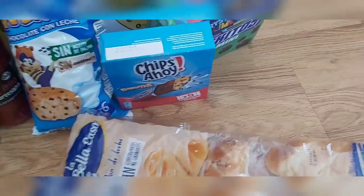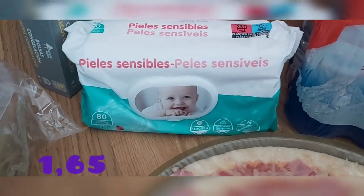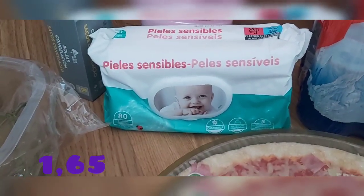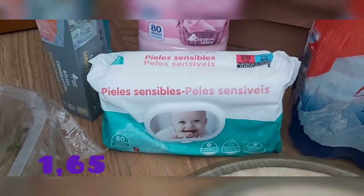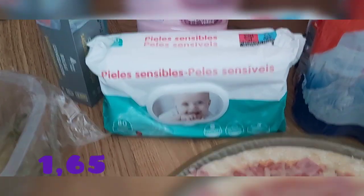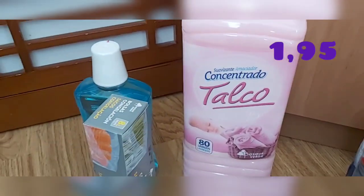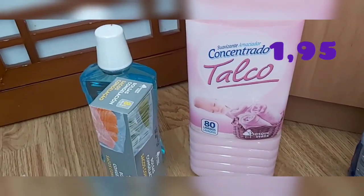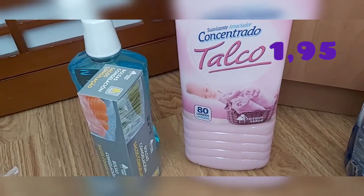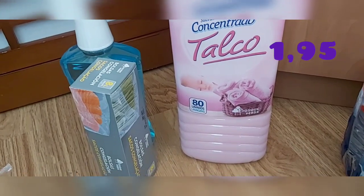También compré las toallitas — pieles sensibles, 80 toallitas, con camomila y sin perfume. Las compro de pieles sensibles porque también las utilizo para las patitas del perro. También compré suavizante concentrado talco, 80 lavados, del Bosque Verde — últimamente es el que más me está gustando y el que más olor me aguanta en la ropa.